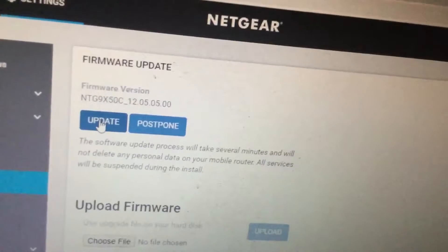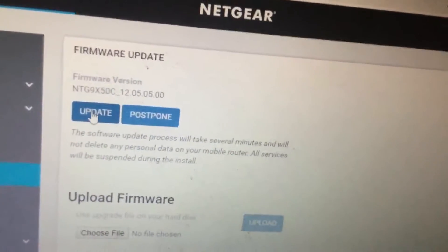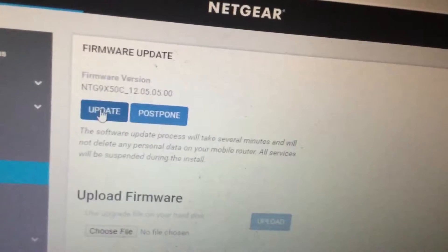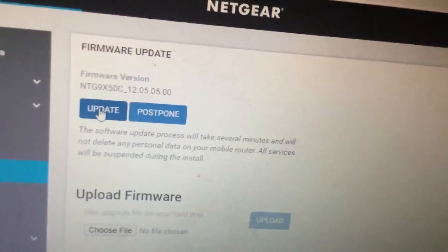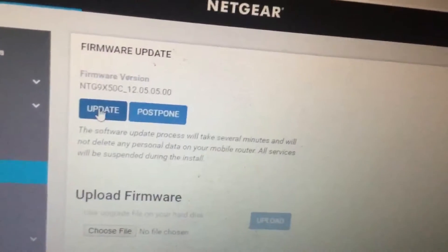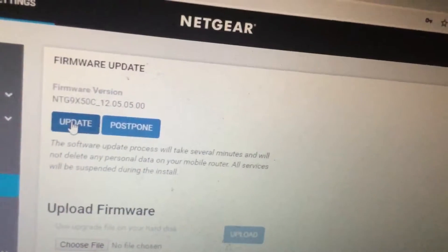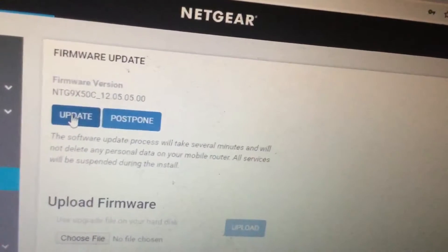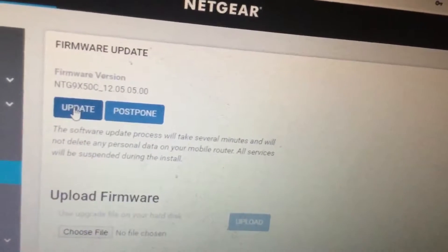One thing with applying firmware updates for this mobile hotspot is you have to make sure the battery is fully charged, or as charged as possible, because it won't let you update the firmware if it isn't charged. On my hotspot I've also plugged it into the AC adapter as well.